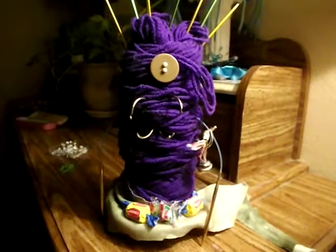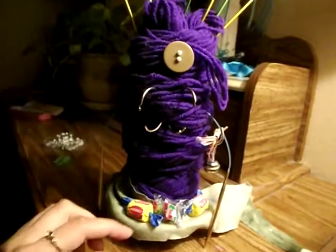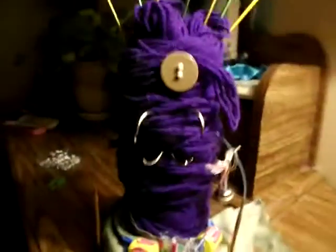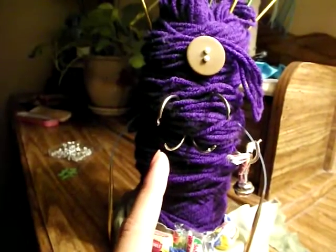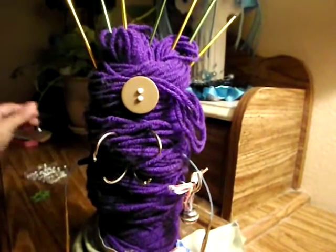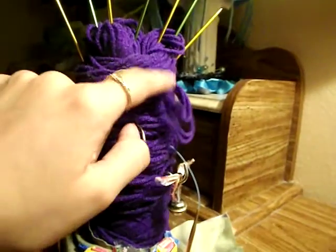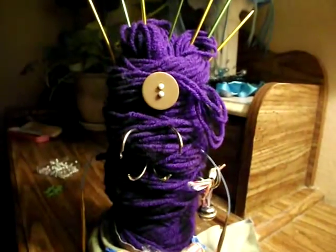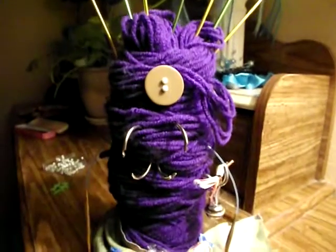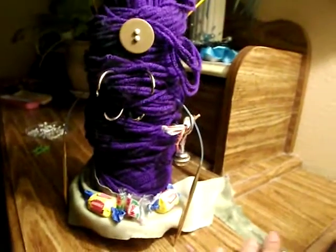These are her arms — I used my circular needles. This thing she's standing on is actually a glass dish, and these are binder rings. This is a button, and these are little pins that I used to hold her eye in place — she only has one eye. This is yarn, and these are double-pointed needles. And this is just a little piece of cloth — it's her tail, so she's got the tail and everything.